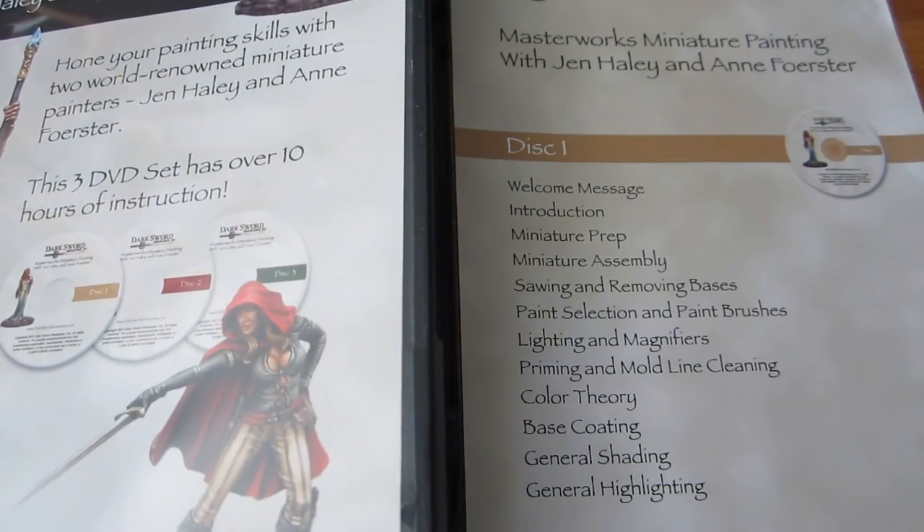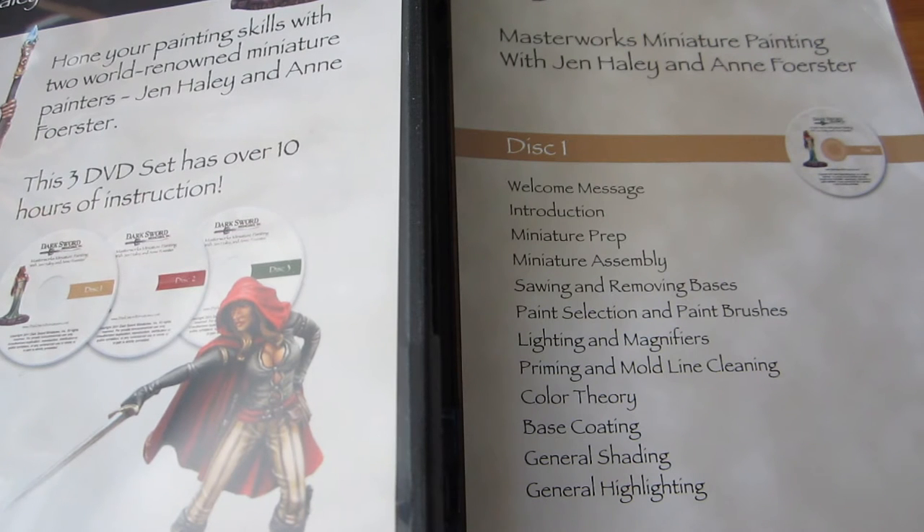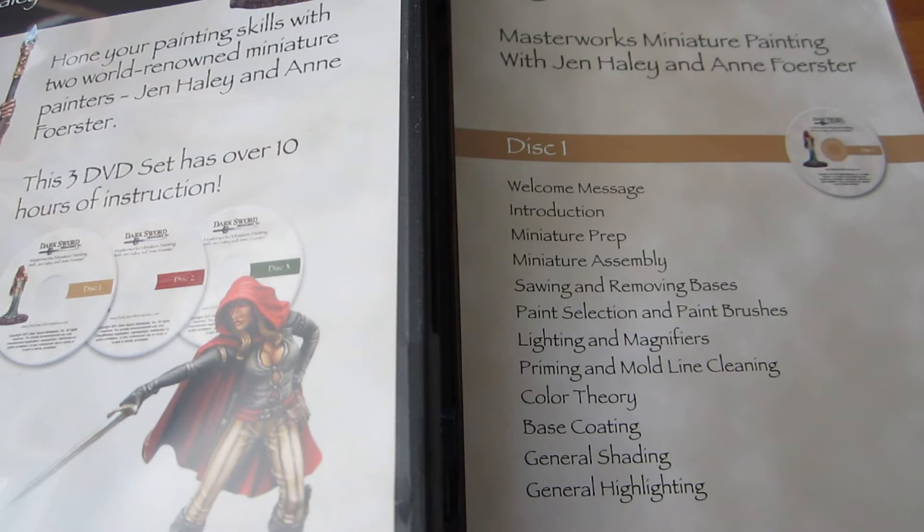What is this set composed of? Well, let me first answer the most obvious question: is it worth the money? Is it worth your time? Yes, definitely — depending on who you are.